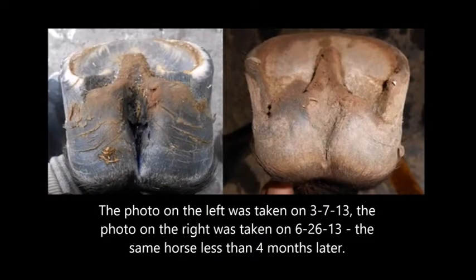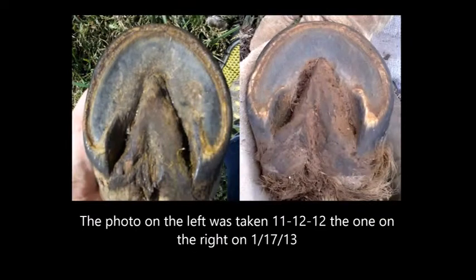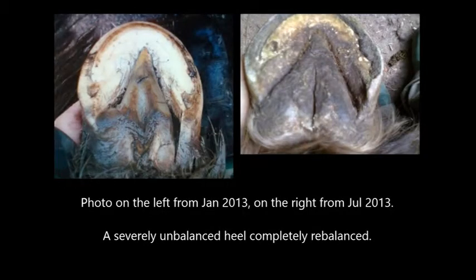Following are some examples of what the foot is capable of doing when what it has to say is respected. The photo on the left was taken on March 7th, the photo on the right on June 26th — the same horse less than four months later. The photo on the left was taken November 12th, 2012, the one on the right January 17th of this year. The photo on the left was taken February 26th, the one on the right April 16th. The outer wall was never rasped.